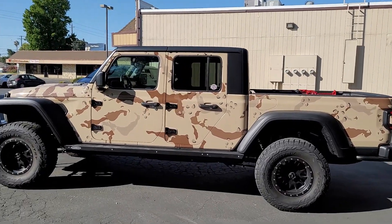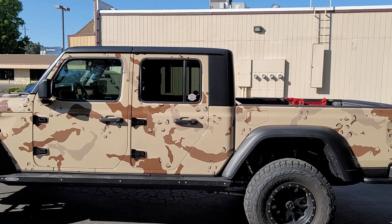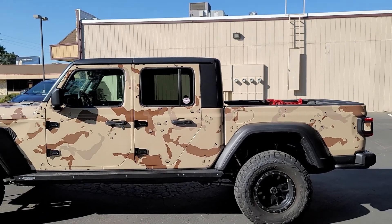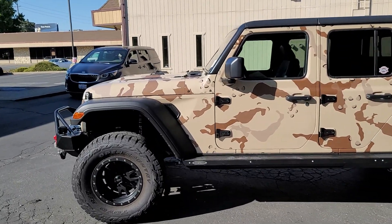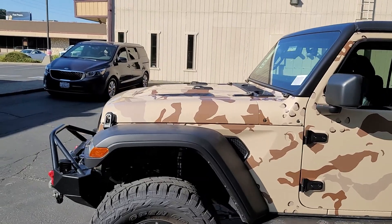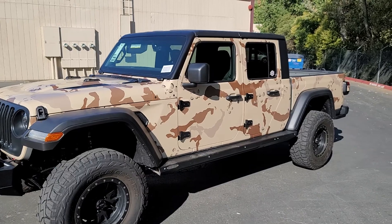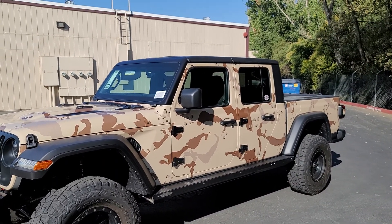So here it is. This is a printed desert camo. It was printed from Metro Styling and this was in a gloss. So if anyone's ever done Jeeps, you know these are a lot of work to take off. It doesn't look like a lot — it just looks like, okay, some hinges, some little door, a mirror. No, way more stuff.